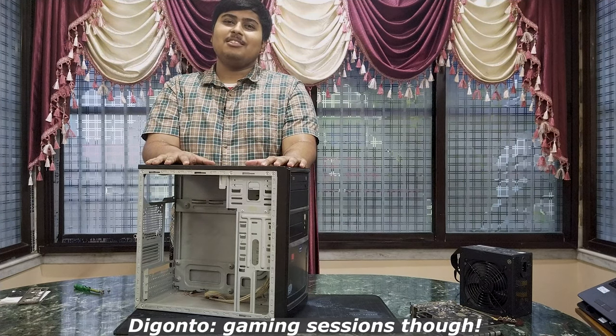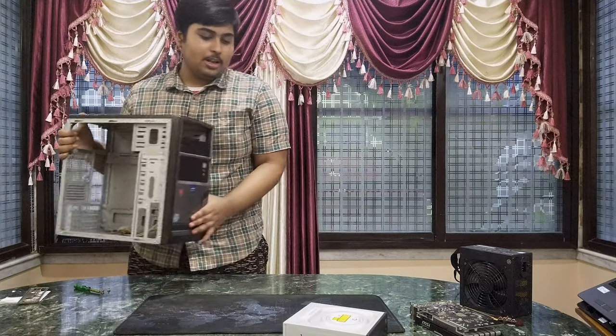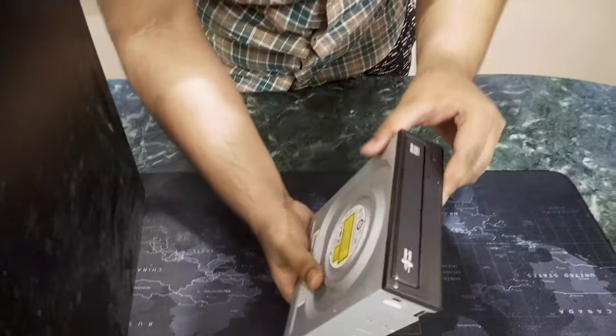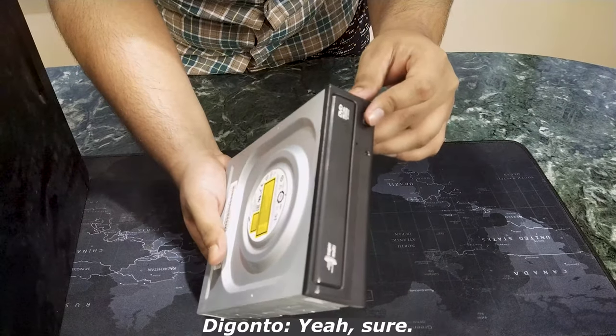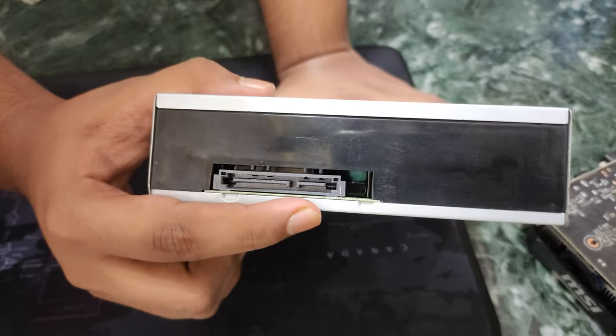Your mom won't disturb your gaming station though. Let's turn this upside down. Oh my gosh — what is that? I think it's a disc creator. We should keep this in the final build, right? Yeah, sure. See that? It needs a SATA 1 cable.